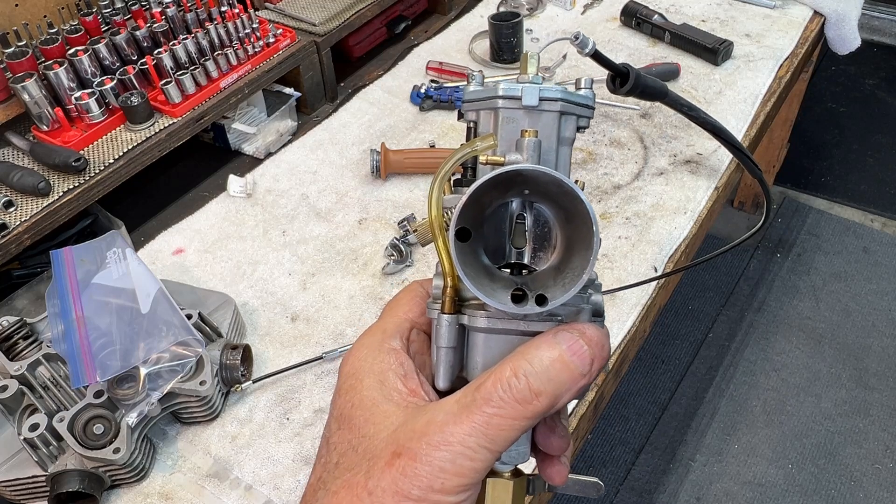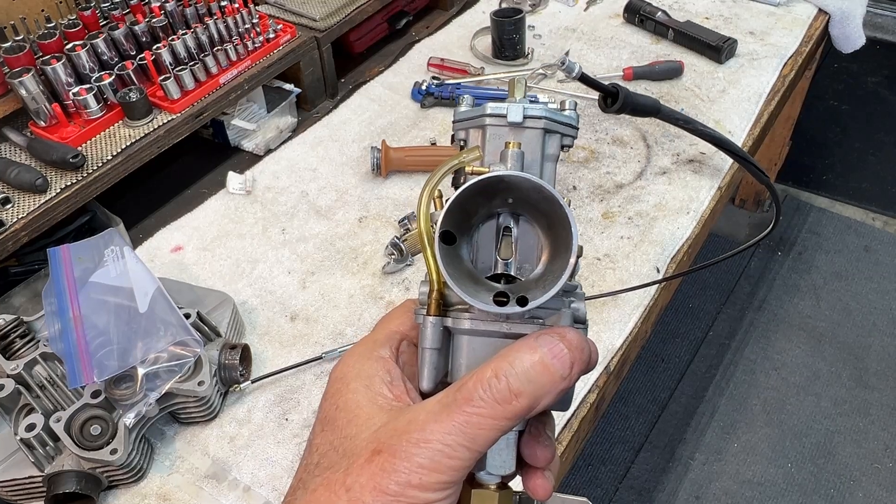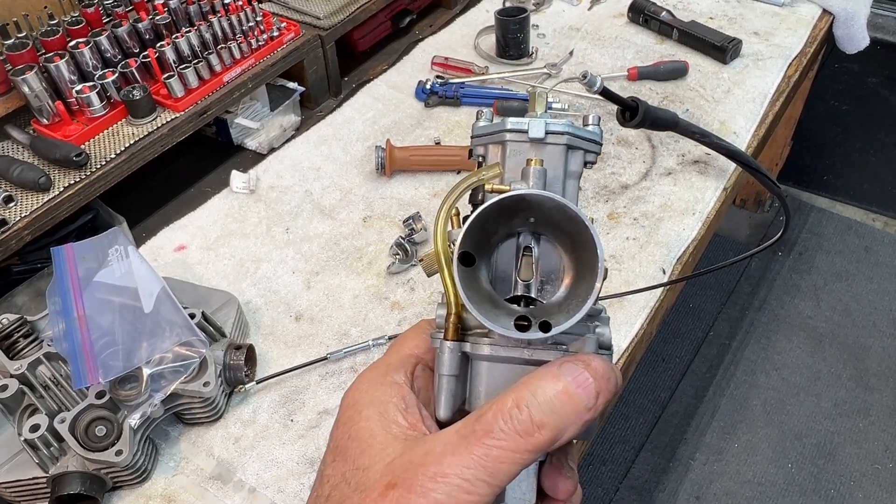Okay, that's it. The throttle sticking problem is solved, and the primary case is closed up, and we'll be ready to do a first start tomorrow.